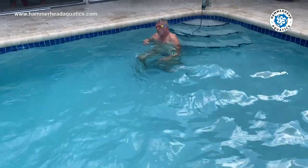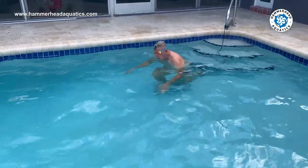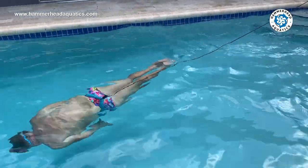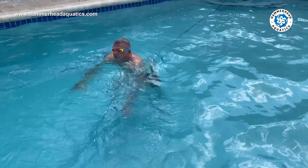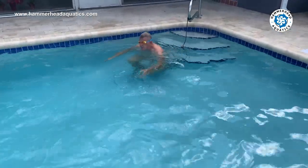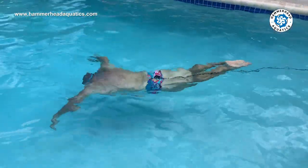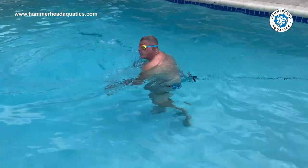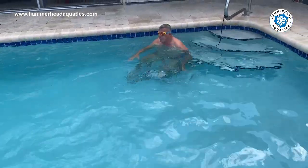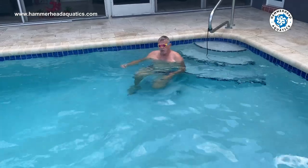That's freestyle with the cord. For breaststroke, the same — remember when you push off it's going to jerk on you. You can practice that underwater pull with the core. If you like the water and you're at home in the water, these are great exercises — they're fun and they'll pass the time. Please remember also: keep your pool at 1.5 chlorine level or greater.